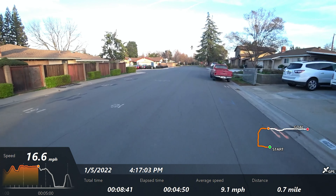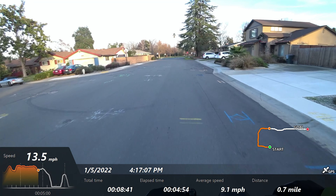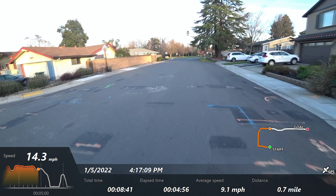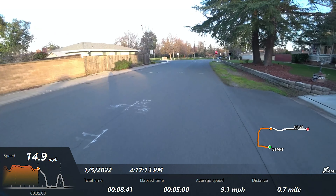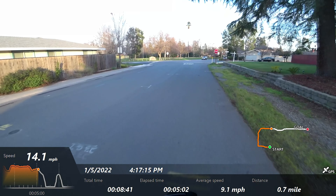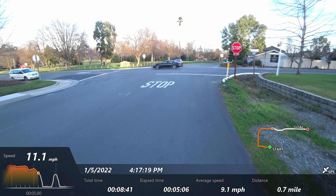The handlebar height is at a really comfortable level. I haven't measured it yet, but that'll be down in the description. I really like the height of the handlebars. You might guess by the way I'm talking — I like this scooter a lot more than I've really liked any of these kind of budget Hiboy unsuspended scooters.